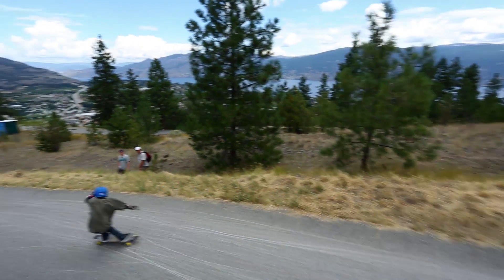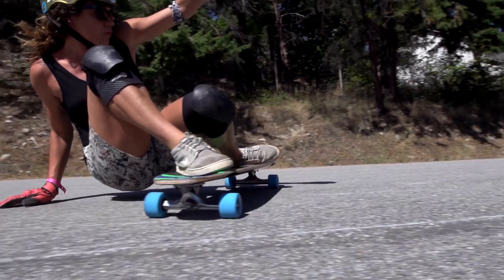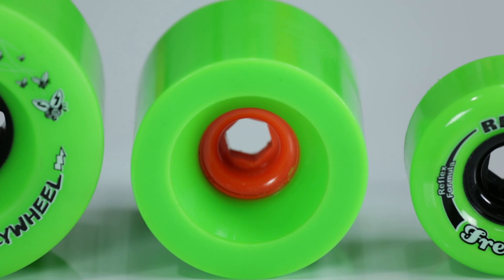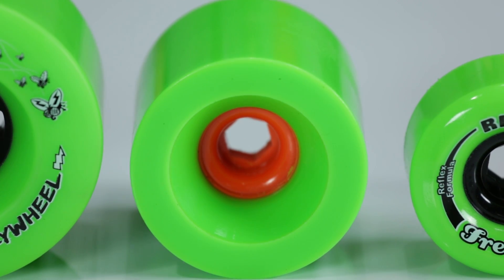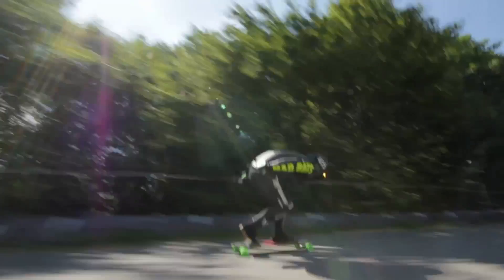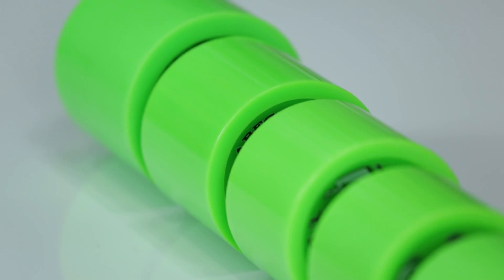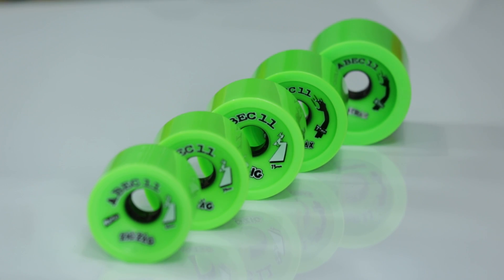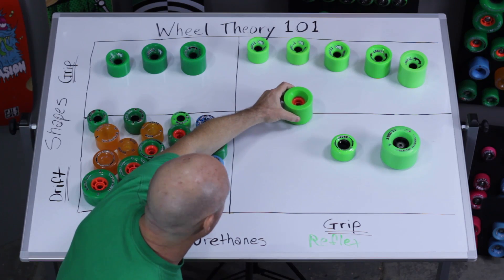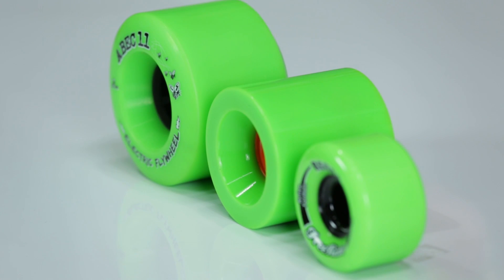The exciting part of what's next for ABEC 11 is actually revisiting a wheel we designed many years ago but had never released to the public. This is an 83 millimeter Momo — it's got Mo Contact Patch, Mo Urethane, and Momentum. It's just got Mo of everything, so that's what we call it the Momo. This is kind of a tweener wheel, very interesting for our racers who've adopted the idea that they want to race quickly, have the traction they need, and be able to set up and drift. This is going to drift better than that 83 millimeter Centrax — it sits kind of on the line between a pure drift shape and a traction shape.